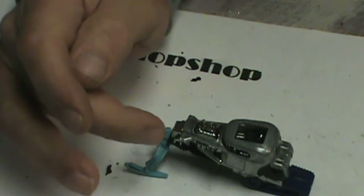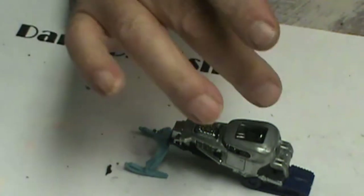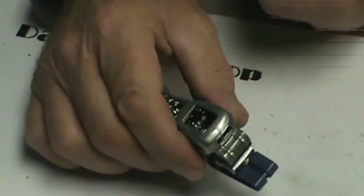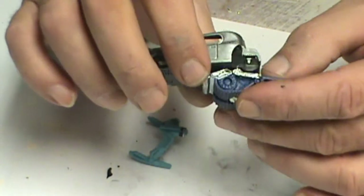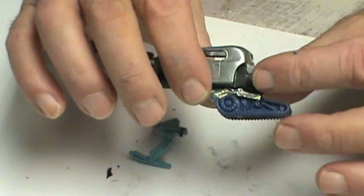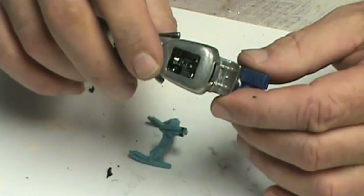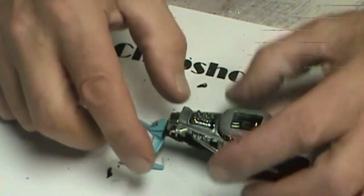I'm thinking about putting plug wires in it, decorating that engine up, and I'm going to have to detail the interior still, which is coming along nicely. On the back I'm going to take some high-heat epoxy putty and shape that up and fill those voids in. I think it's going to be a cute little critter.